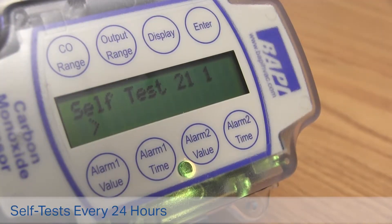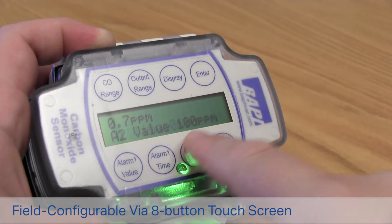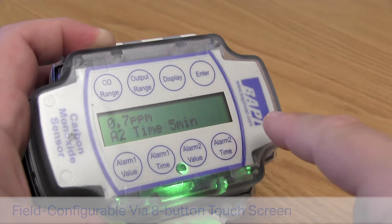The unit performs a self-test every 24 hours. The parameters on the unit are field configurable via the eight button touch interface and large backlit display.